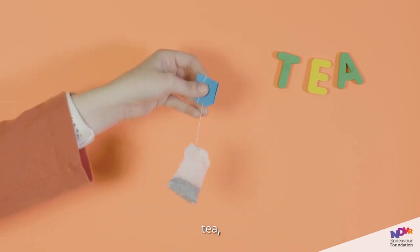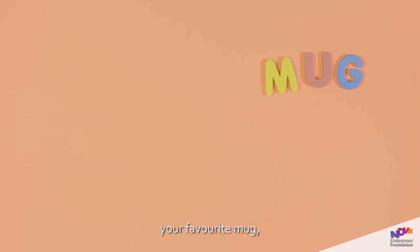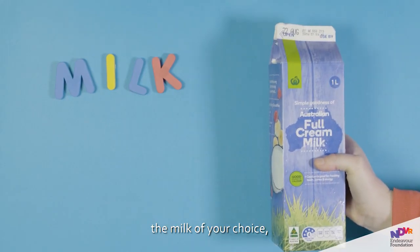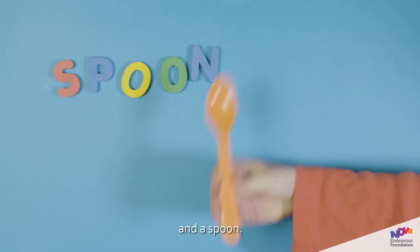You will need tea, a kettle, your favourite mug, the milk of your choice, sugar, and a spoon.